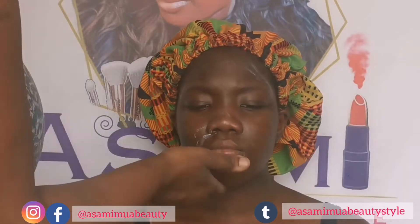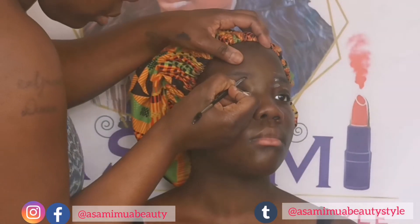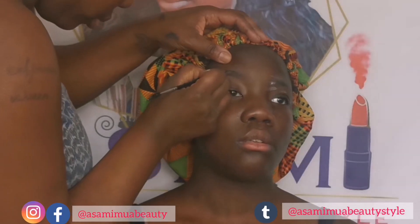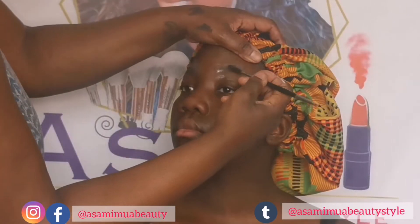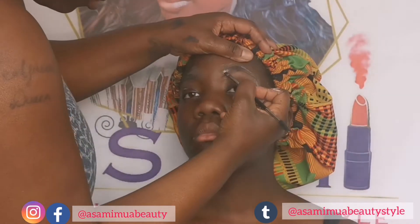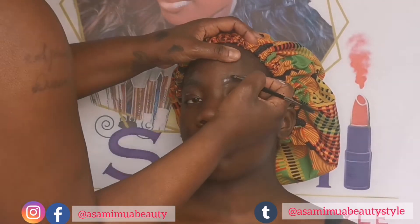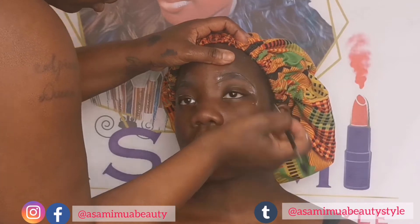I cleaned my daughter's face using Embryolisse Hydra Lait because she's got adolescent skin, shall we say. Then I mattified her brows with a little bit of chamomile lotion and went in with Anastasia Beverly Hills in Granite, and in the front I went in with Dark Brown — both Anastasia Beverly Hills dip brows basically — and I'm just shaping her brows. My hands are going to be in her face quite a lot, my apologies in advance.